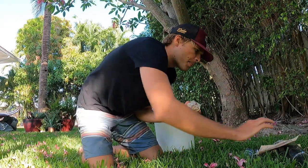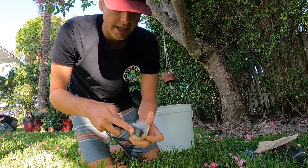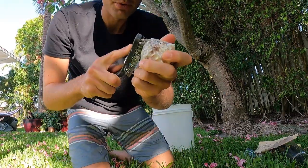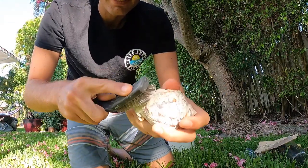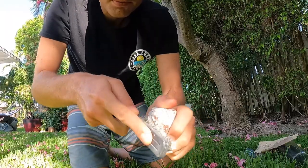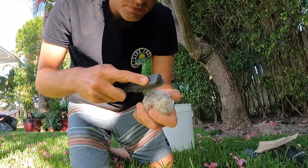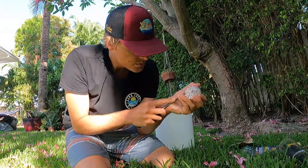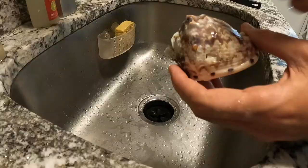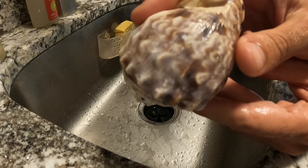From here I'm going to hit it with the wire brush again, just keep going until I get tired, and then I'll put it back in the bleach water again. It's kind of a long process, very tedious, but this thing's already looking beautiful. It's been sitting in the bleach water for a couple more hours.